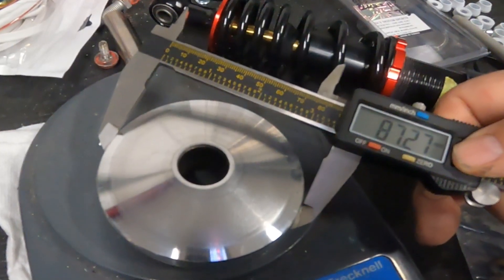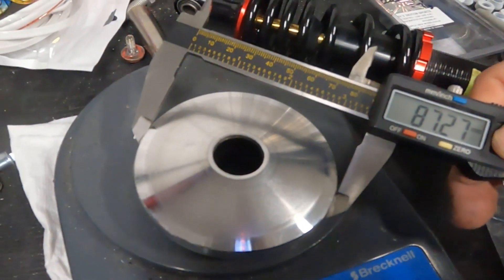The stock rollers are 5 grams, and this is the stock 87mm variator.